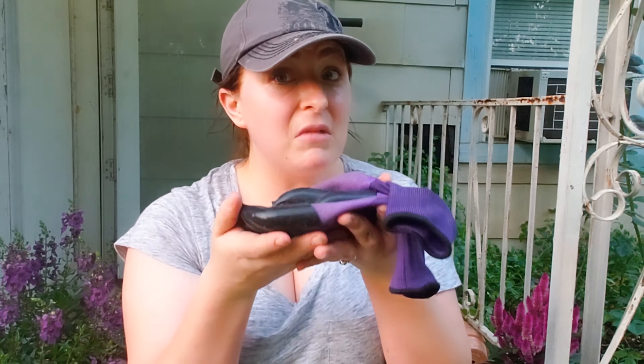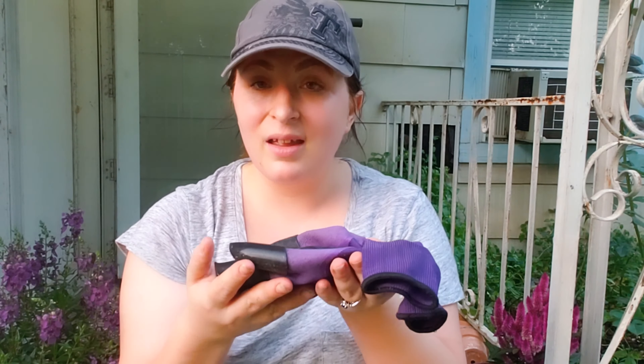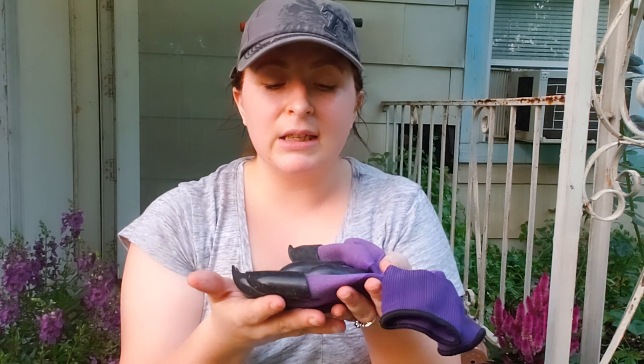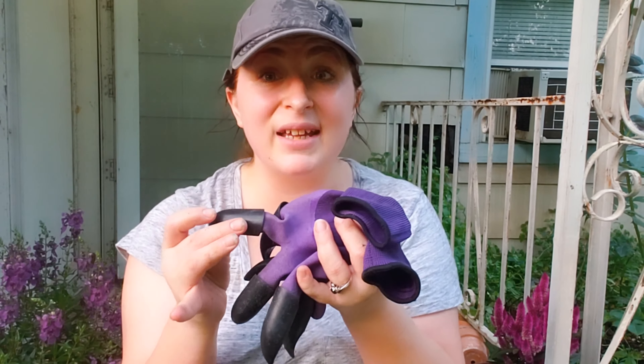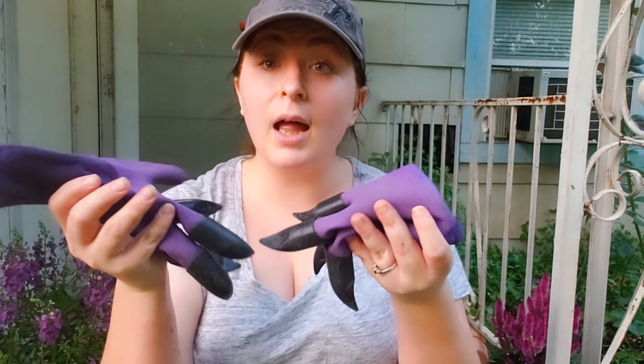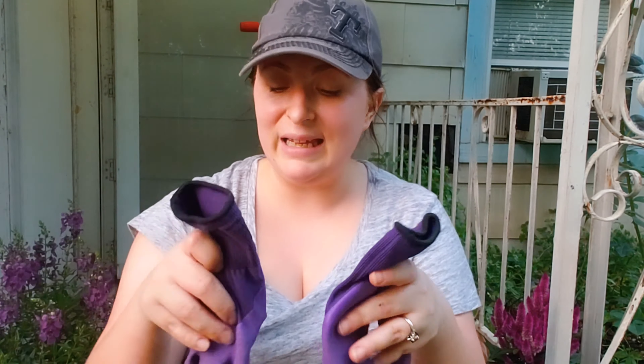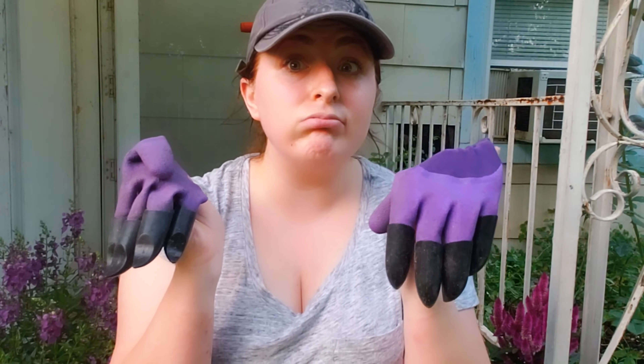So, $5.99 — is it worth it? Yes! If I was rating it out of five stars, I'd give it a four. The only issue is the sizing: my hands didn't fill them out completely, so when I was pulling, the gloves were moving up and down and catching on my fingers, which hurt a little. They're one-size-fits-all, and if they made a smaller or larger size depending on who you are, that'd be great. But they work — four out of five.